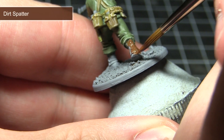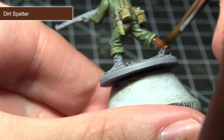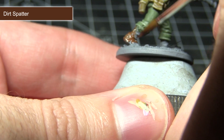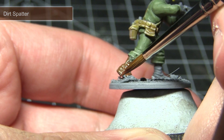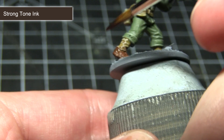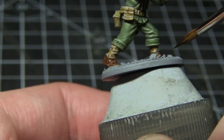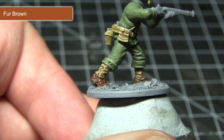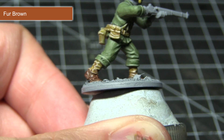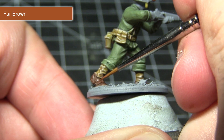With the webbing completed, the next step is to paint the leather areas of the miniature — this includes the boots and any leather scabbards. We'll paint all of these areas first with a base coat of Dirt Spatter. With the base coat dried, apply a wash of Strong Tone Ink over the leather areas. The final step is to highlight the raised sections with Fur Brown, using a thin brush and a mixture of one part paint to one part water.